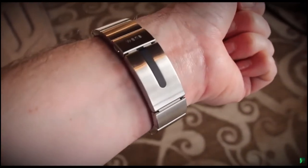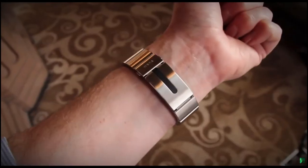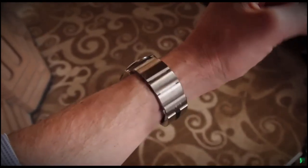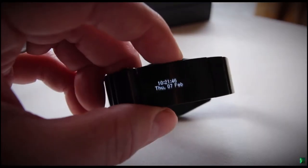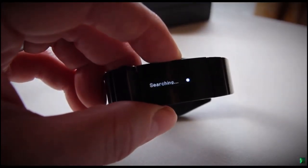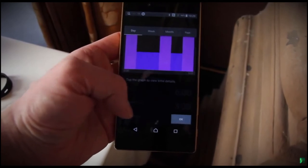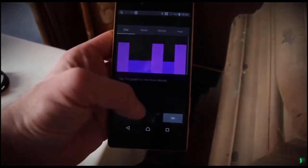It's made from 316L stainless steel, comes in brushed or black coloring, and has all the basic tracking functions you would expect from a fitness tracker. There's also a little OLED strip panel in the clasp to show you smartphone notifications and a quick overview of your activity progress. It pairs via Bluetooth to your phone, which then collates all the data using a dedicated app to display the information it's gathered.